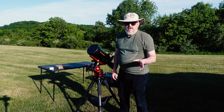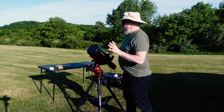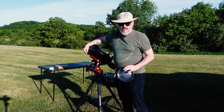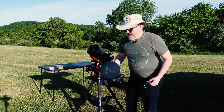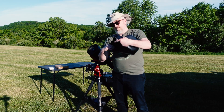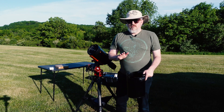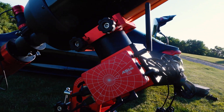One thing you're going to want to remember when you're buying an SCT that I almost forgot at Neif was dew prevention. With this SCT, I made sure I got the rings that Celestron makes for this specific model, and also the dew shield that is designed to hide the wires from the dew ring. The nice thing too is you don't need to use Celestron's controller — the ASI Air, if that's all you're using, will control the dew ring.